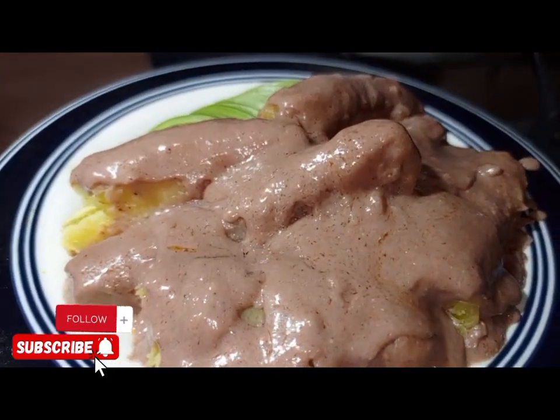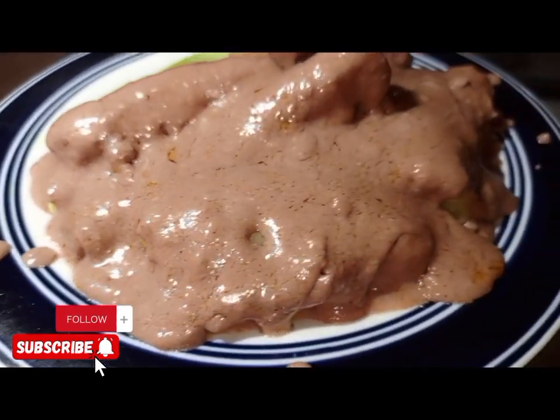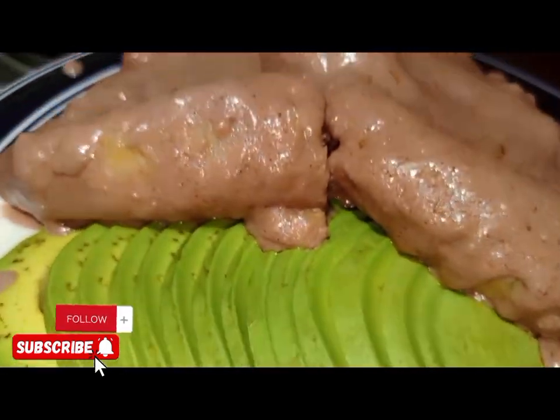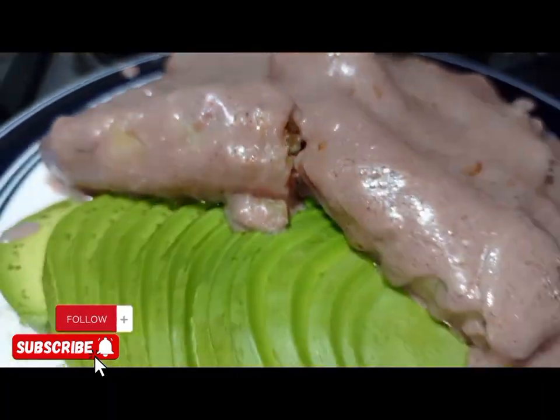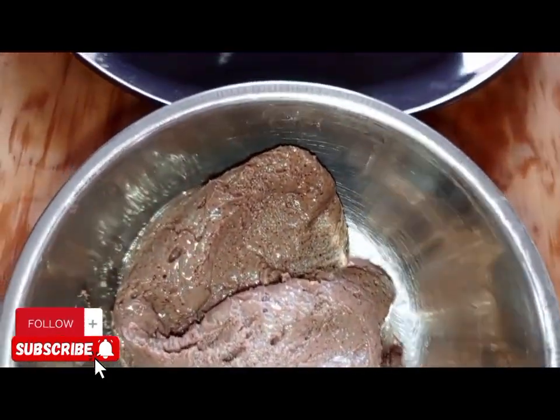Ginat katogo. This is the best homemade way of cooking ginat katogo. You need just peanut butter, you need ginat katogo. This katogo can be served at breakfast, lunch, or supper, any time of your choice. This is what we need.